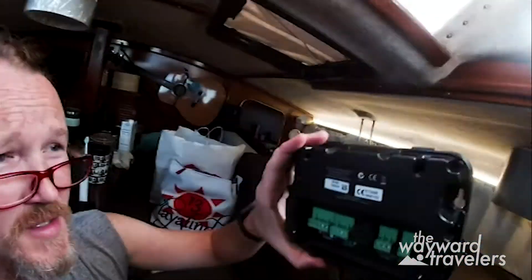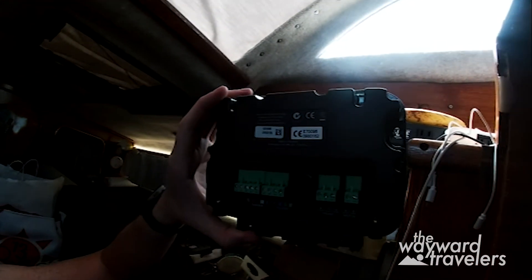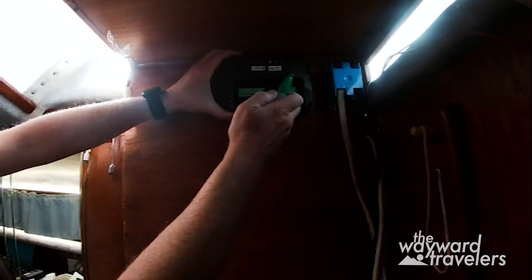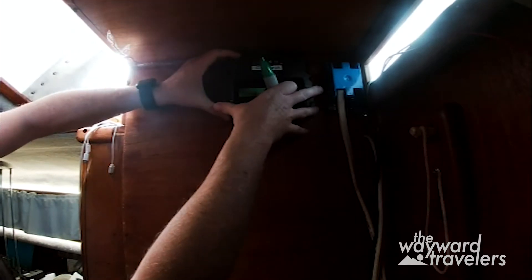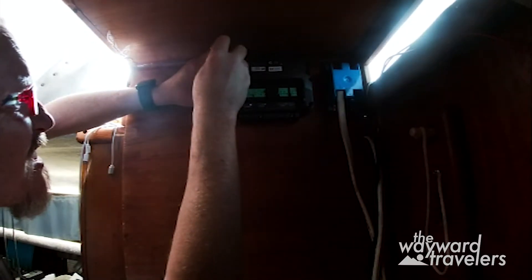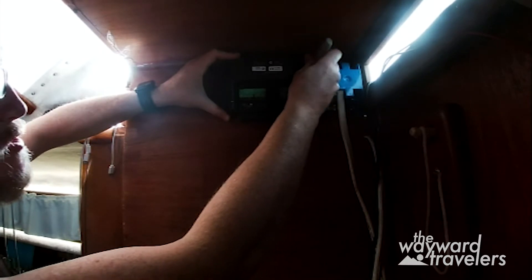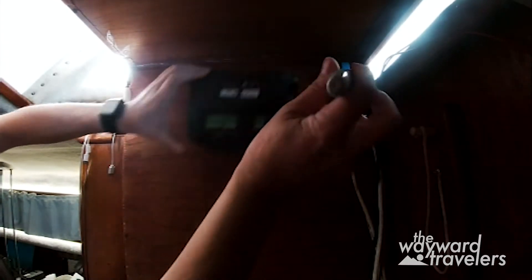Okay, this is the brains of the operation — the control unit. We'll mount it right up here.